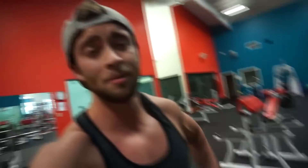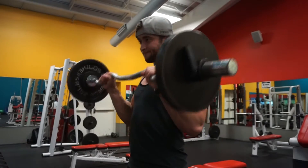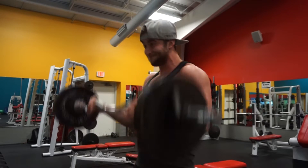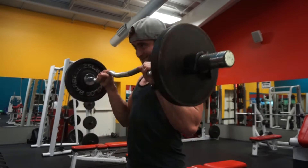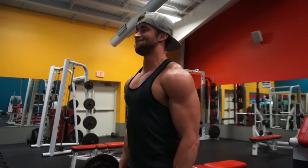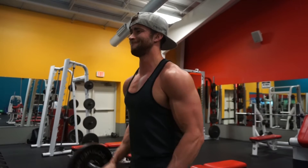The next exercise is more of a superset. We're going to start with that EZ bar for 10 reps of reverse curls — getting that reverse grip on the EZ bar and curling it up. As soon as you finish 10 reps of reverse curls, put that weight down and pick up dumbbells you can control for another 8 to 10 reps.